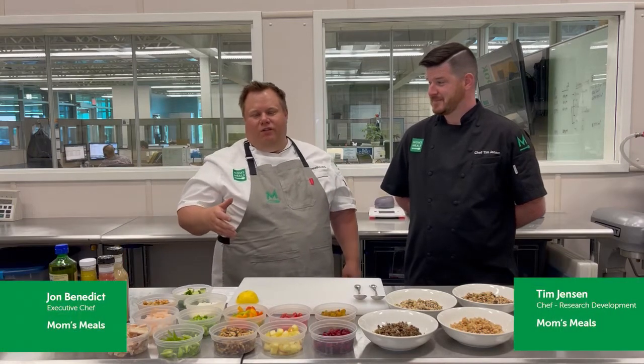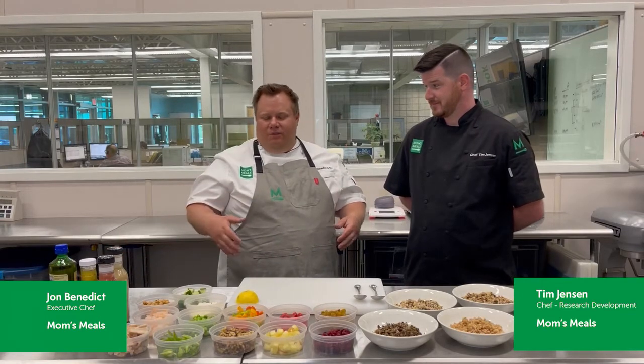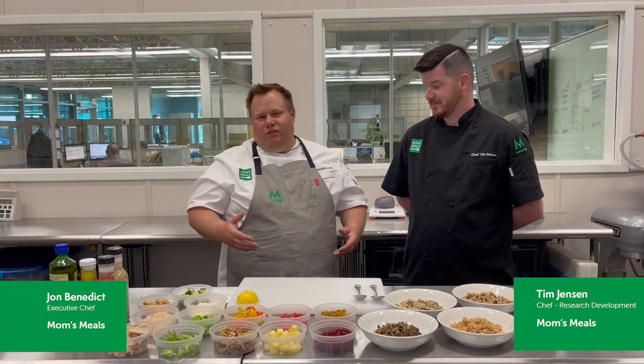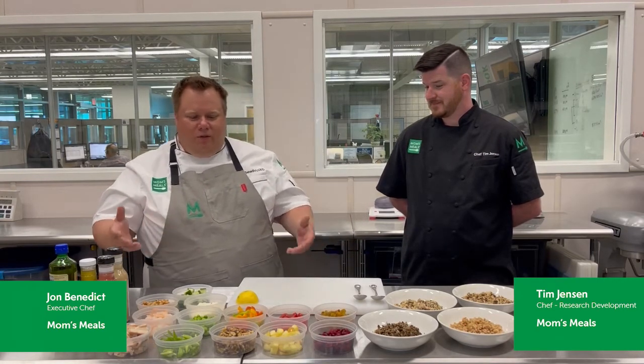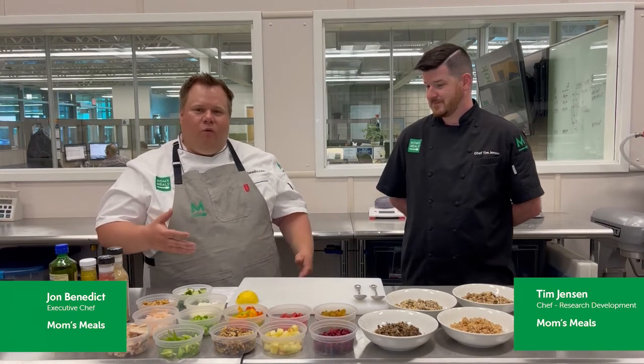Hi, I'm Chef John Benedict, Executive Chef of Mom's Meals. I'm with Tim Jensen, an RD Chef with us here at Mom's Meals. Today we're in the test kitchen and we're coming up with some great ideas for multi-grain salads — options that you can put together at home with ingredients you probably have in your pantry or refrigerator. We're going to show you four different options today, and out of the gate we're going to start with a wild rice salad option.